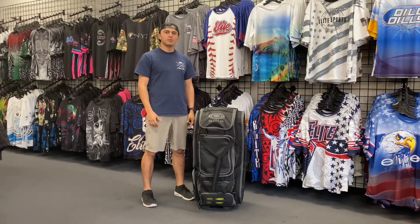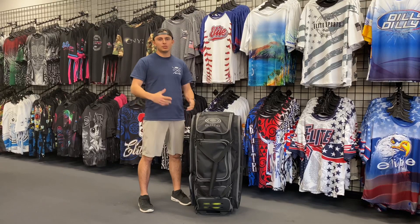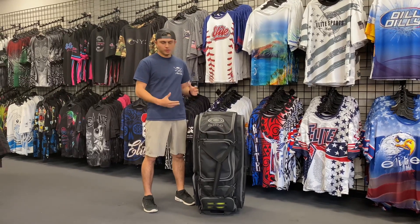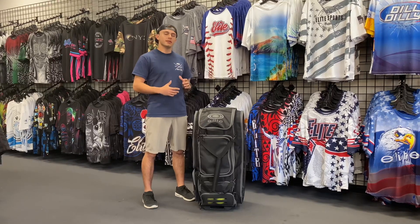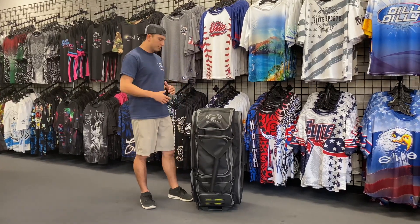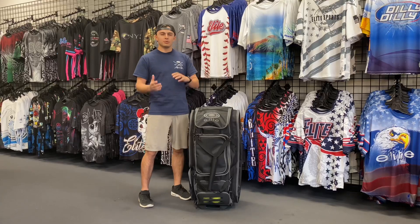Hey guys, it's Ryan Vega here with Elite Sports. Today I wanted to take the time to show you the new 2020 Elite Roller Bag that we just released and are shipping now, available on elitesportsusa.net. I just wanted to go over some of the features with you guys, some of the things that we revamped.